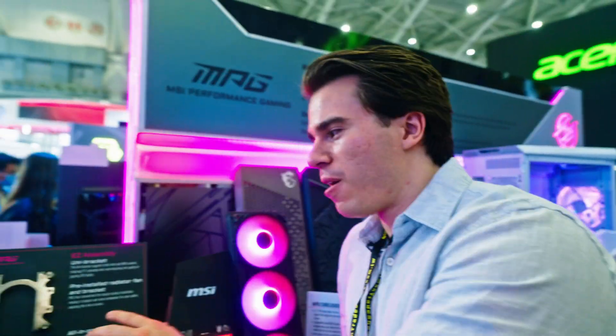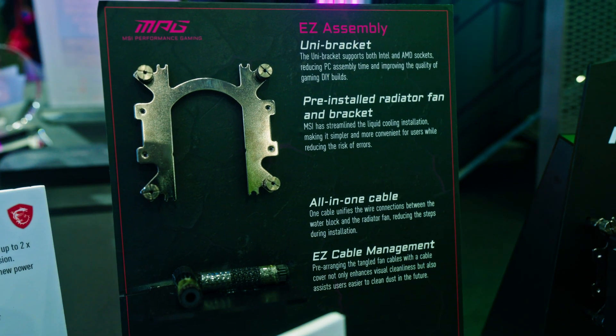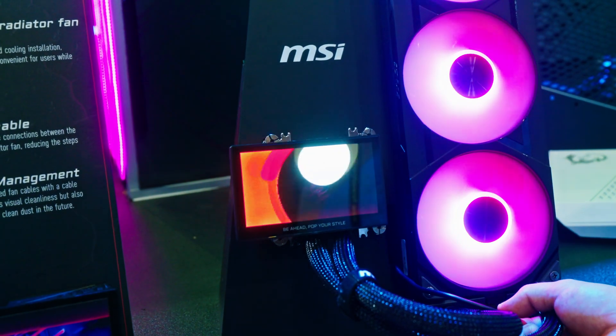There is also a new unibracket design compatible with both AMD and Intel systems, and the coolest feature is an elongated screen visible on top of the pump. This is an MPG product, and MSI did a really good job hiding all the cables through the pump and making it work seamlessly with your motherboard.